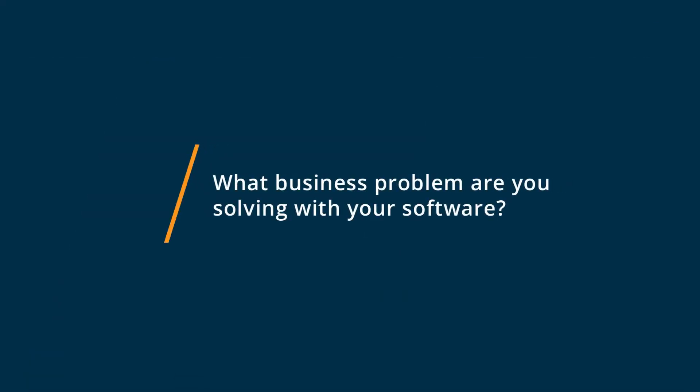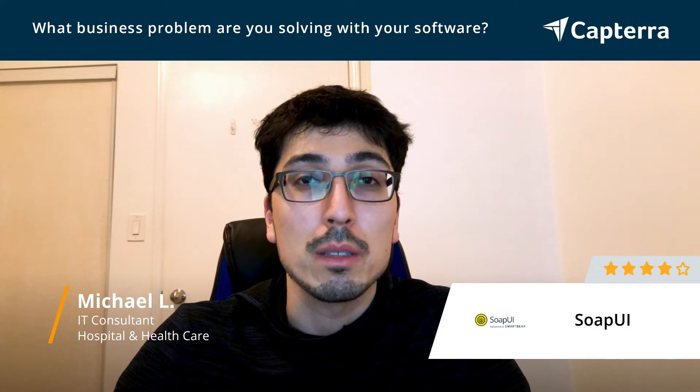I use SoapUI for prototyping and testing web endpoints before a full application is ready to do testing.